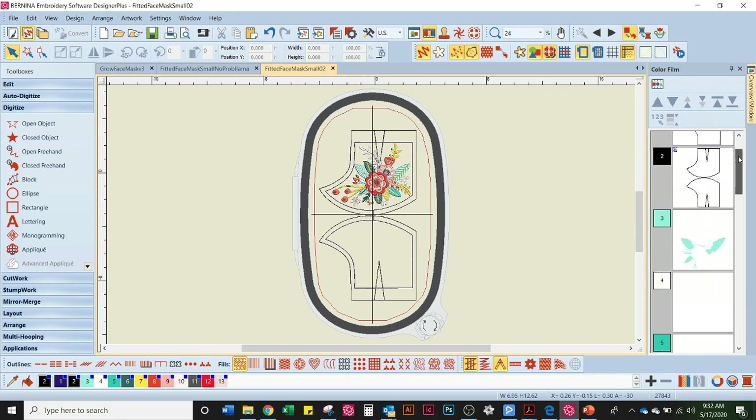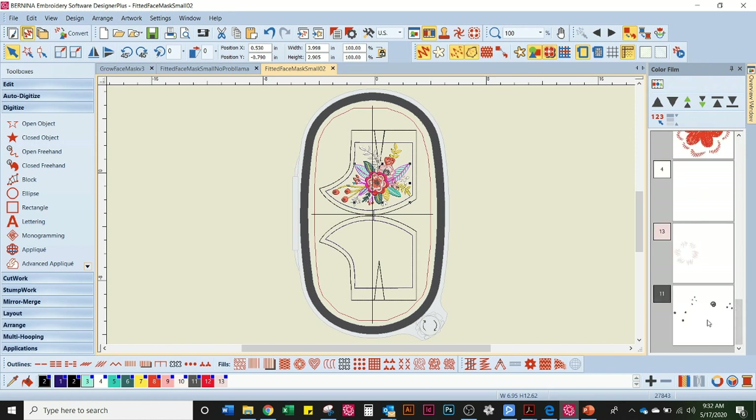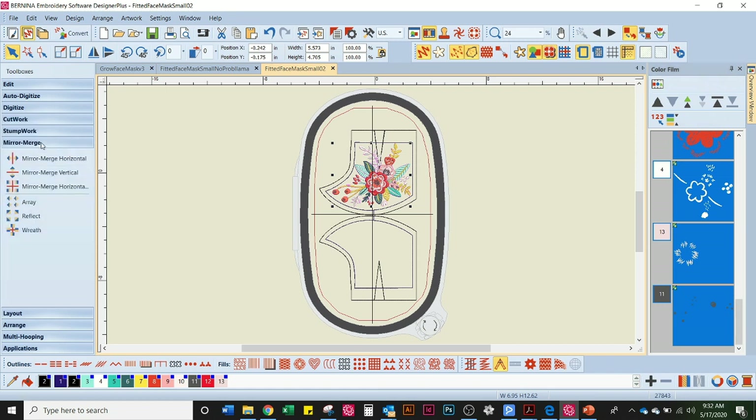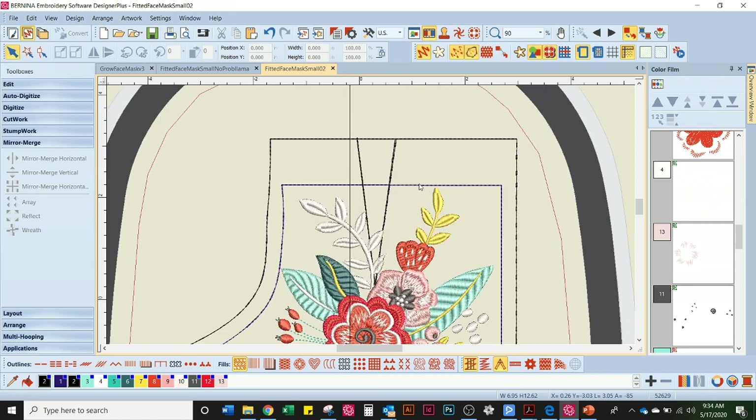Now I'm going to go over to the color film, click the top one, scroll all the way down to the bottom, hold Shift and left click — now I have selected all of my embroidery design. I'm going over to mirror merge and using mirror merge vertical. This repeats the design I just created in my other mask so that it is placed just like the other mask. I honestly think that is the most beautiful thing I've ever seen. Now I could send this to the machine just the way it is, but I want to point something out: that little wedge right here is a dart for my face mask so it can fit around my face better. You may want to ungroup and use the polygon select tool to eliminate any leaves under that dart line.